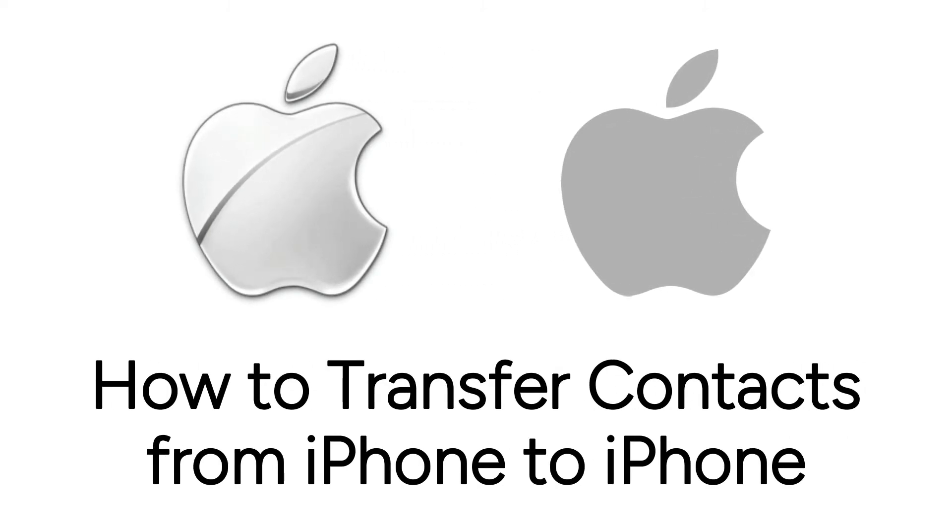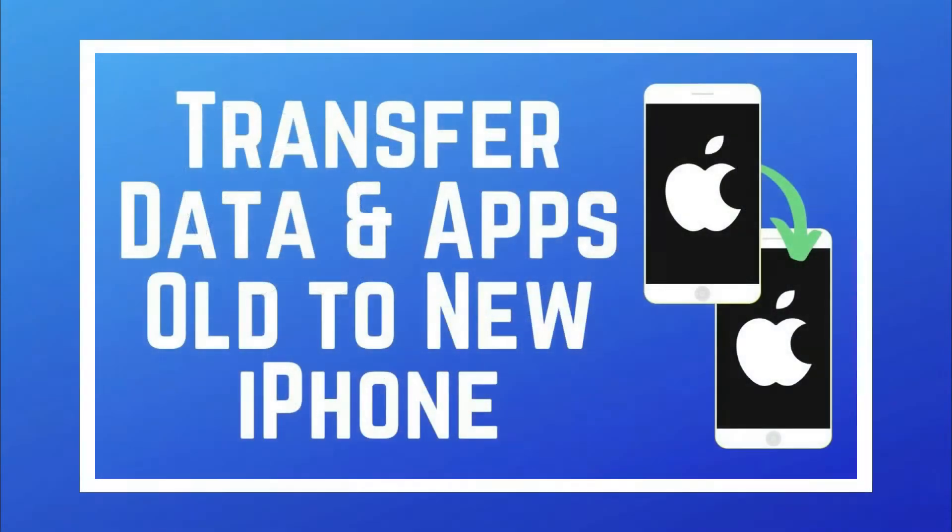Got a new iPhone and want to transfer your contacts to your new device? I'm Jessica, and in this video I'll show you how to transfer contacts from your old iPhone to a new one. Now let's get started.